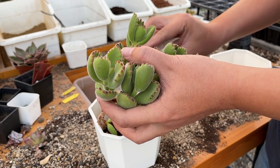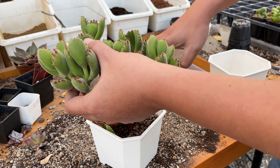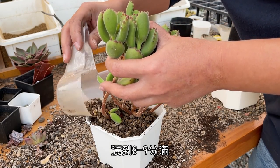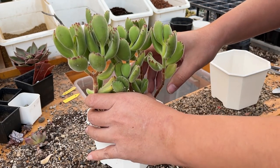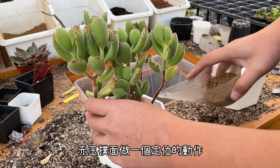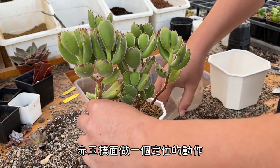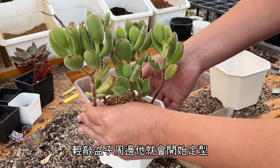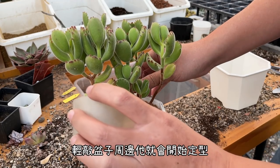第一個就是泡泡煉石鋪底，鋪好底之後來鋪介質，把大的熊童子拿出來——這一次的這隻熊童子更大。量好位置，先鋪介質，鋪好之後接下來一樣在根頭那附近放一些培養土，然後把介質灑到八九分滿。我們就拿赤玉做敷面，做一個固定最後定位的動作。最後輕敲盆子的周邊它就會開始定型，再補一點點，OK就完成了。